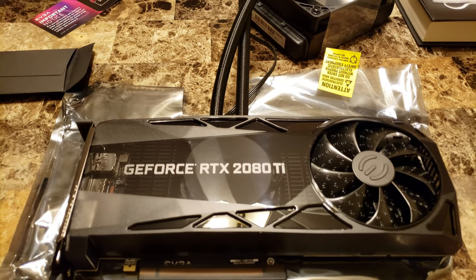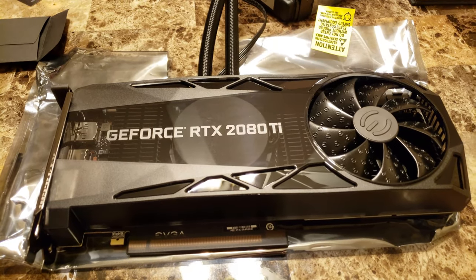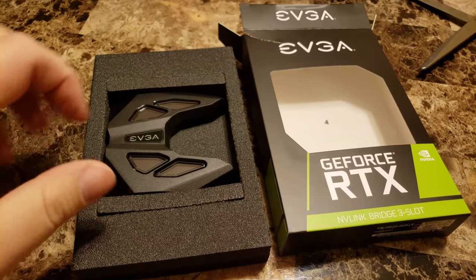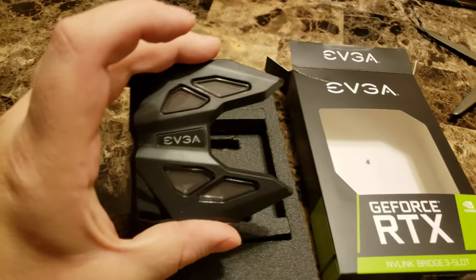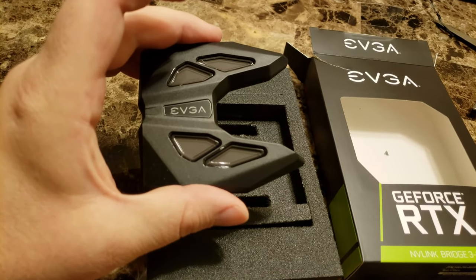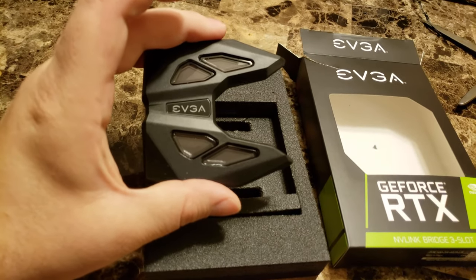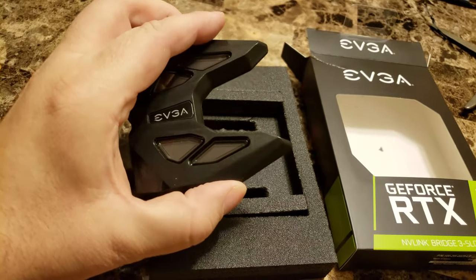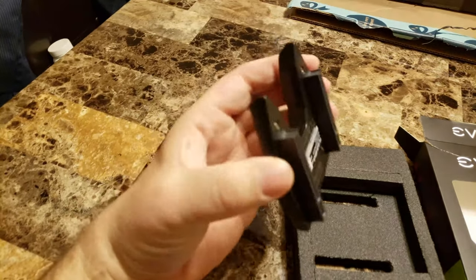Next we'll open up the NVLink bridge, which won't be as exciting but they're kind of cool-looking. Honestly, I don't know if I really care for the aesthetics of these so much. They look okay but they look kind of weird when you connect two cards together. I've seen other brands like Gigabyte's Aorus series — I think they look a little bit nicer. ASUS looks okay too, but it's just personal preference.